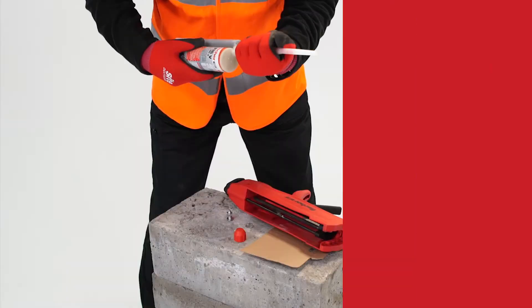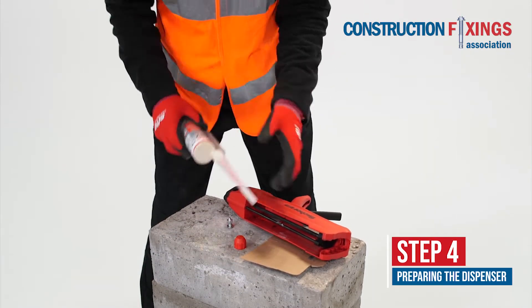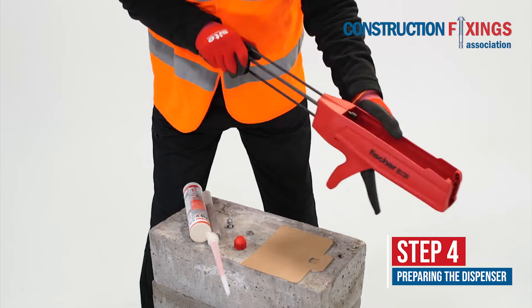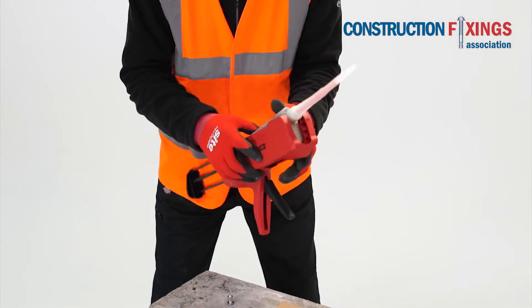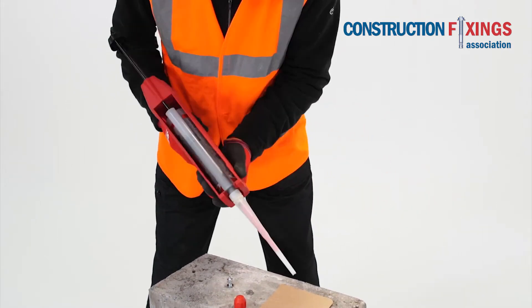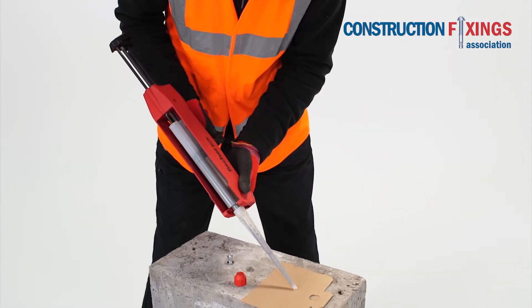Insert the mesh sleeve into the hole. Insert the cartridge into the dispenser and fit the mixer nozzle. Pump the first two trigger pulls to waste to ensure even mixing.